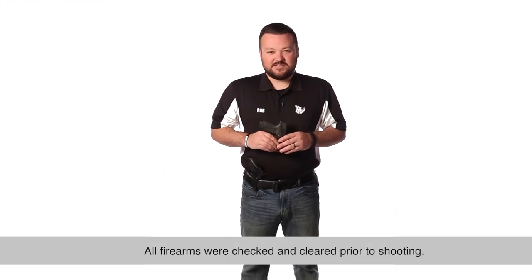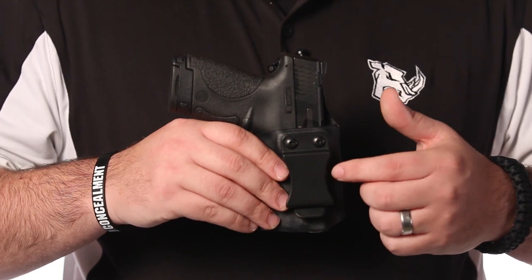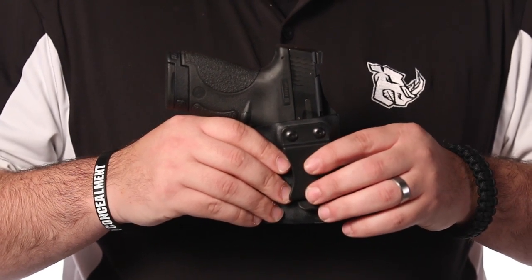Hi, this is Rob with Black Rhino Concealment. Today we're going to be talking about cants on our CCS holster, or our concealed carry system. The holster in front of me right here has a zero degree cant, which means there is no degree of where the gun sits in the holster at a different angle.